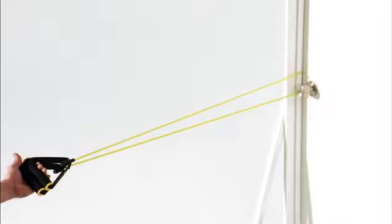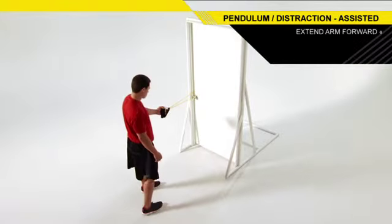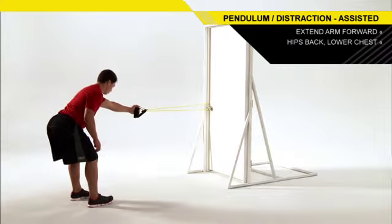Attach a resistance band to a middle anchor point. Stand facing the anchor point, holding the band in one hand with your arm extended in front of you. Take a small step back to create tension in the band. Push your hips back and drop your chest toward the floor. Stop when you feel a gentle stretch in your shoulder.